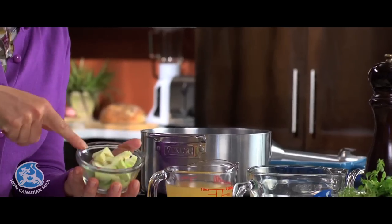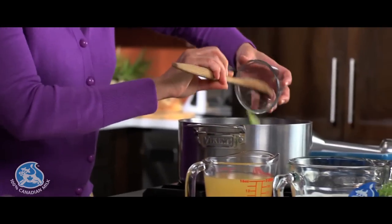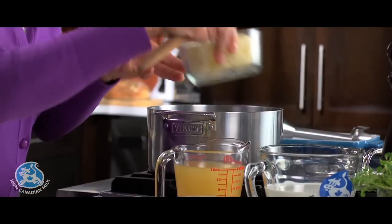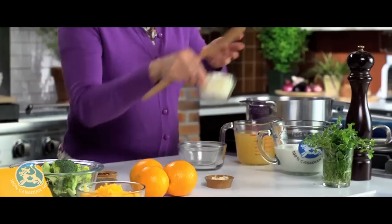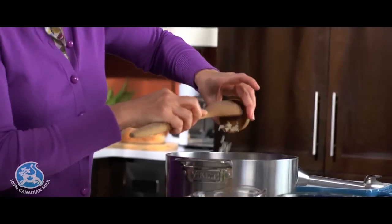We start with some broccoli stems that I've peeled. We're gonna add them at different intervals as these take a little longer to cook. Some potatoes, onions, and chopped garlic. I'm adding some chicken broth or even vegetable broth. If you're using chicken broth, make sure it's low-sodium if it's store-bought.